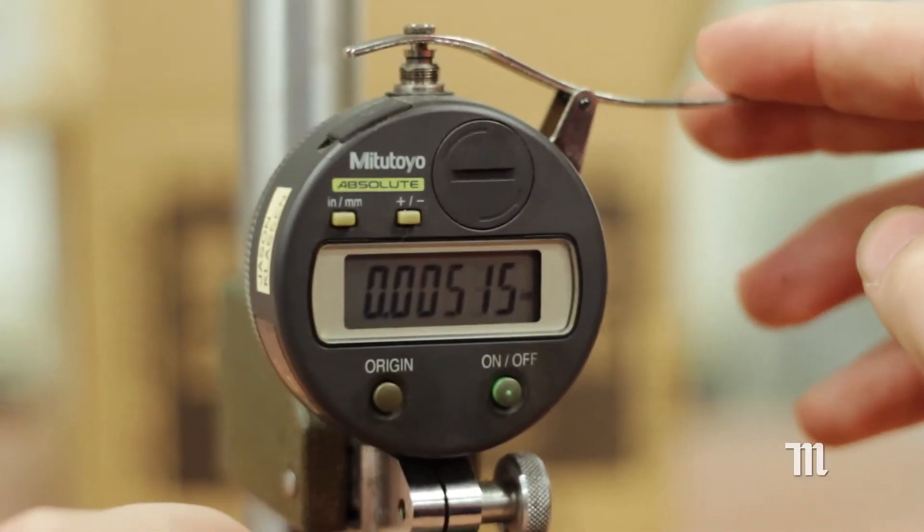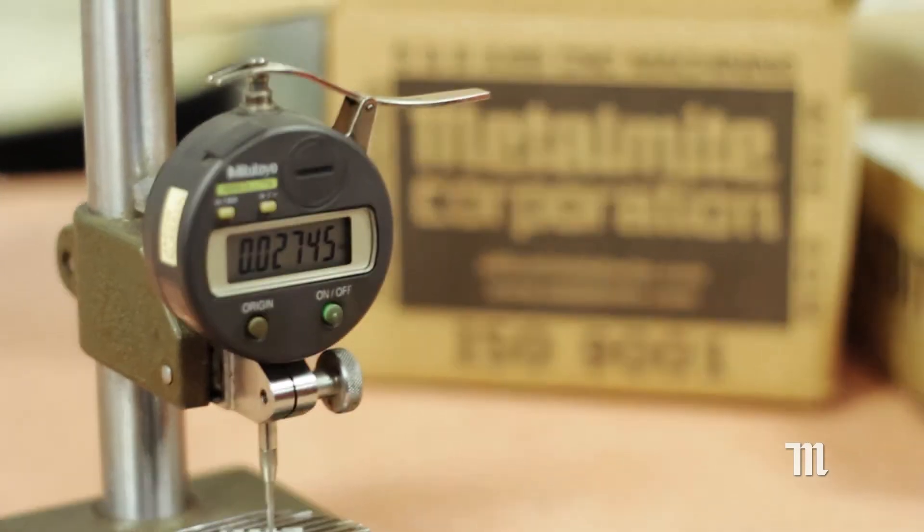The result is a flawless complex part that you cannot get with other methods. Here at MetalMite, we've expanded our wire EDM capabilities to continue giving you world-class quality, service, and delivery at the right price.